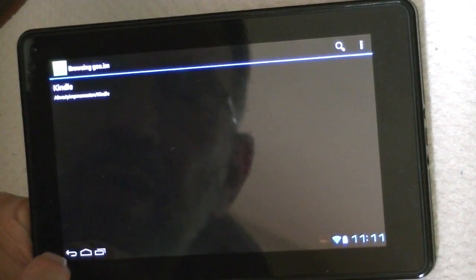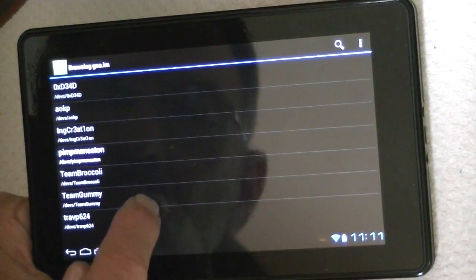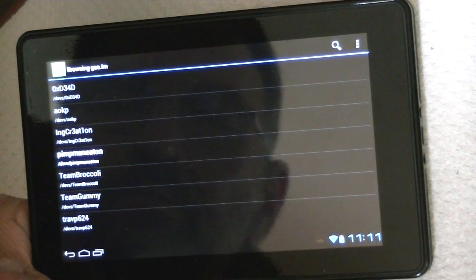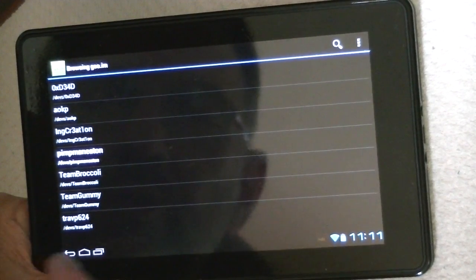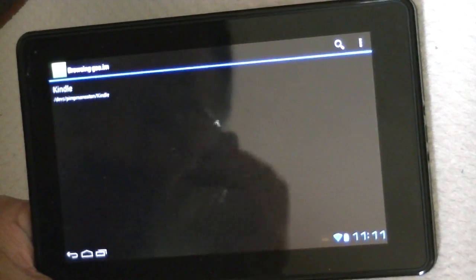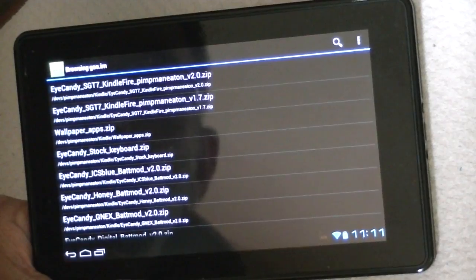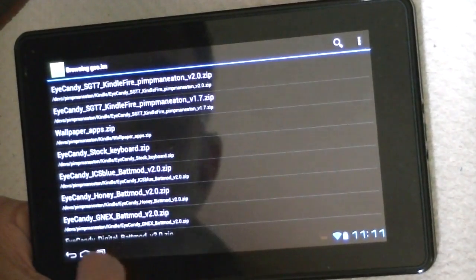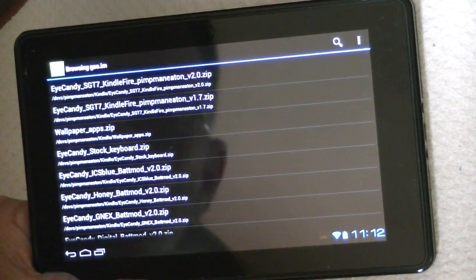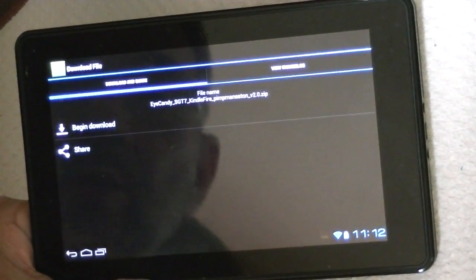Eye Candy — who could use that? Let's see who else we've got here: Team Broccoli, I've never heard of them, Team Gummy. Well, let's just go ahead and try this one, because I believe it is ICS. Version 2 seems to be his newest, and here's Eye Candy GX Mod — I don't know what this is. SGT's Kindle Fire, we'll just go ahead and use this one and begin the download.